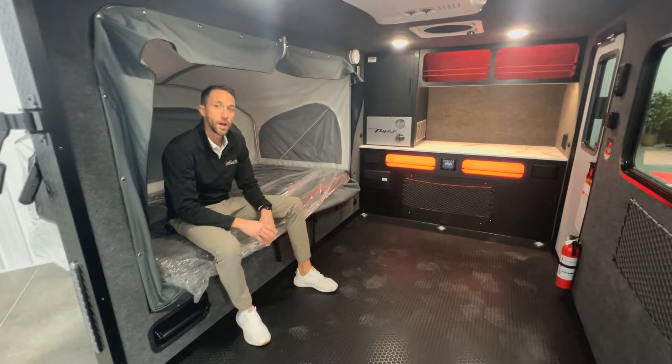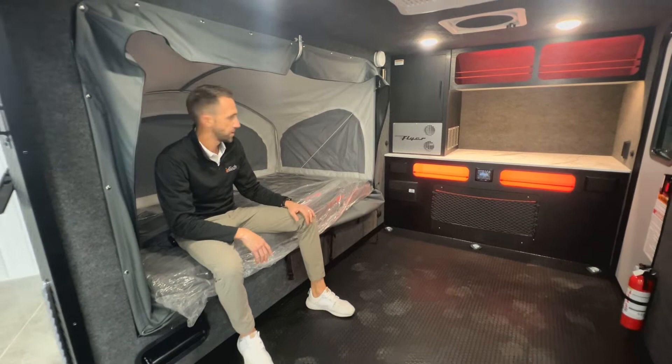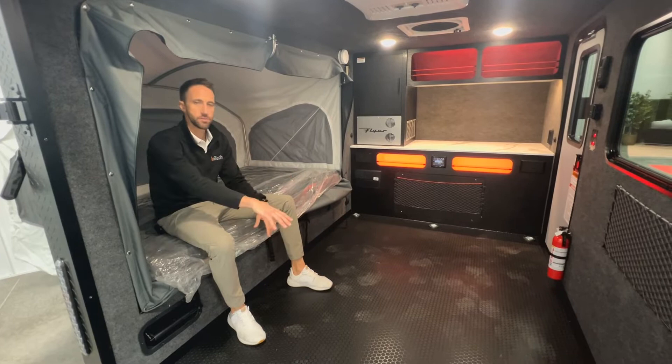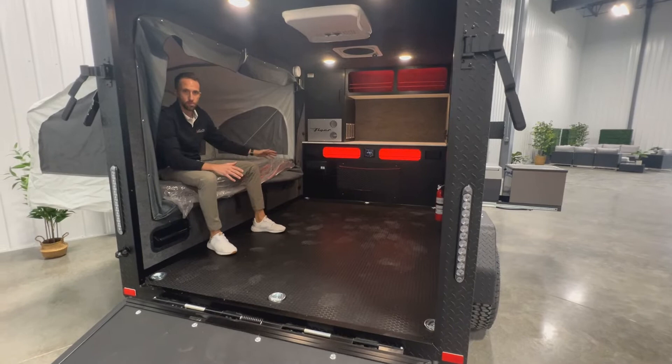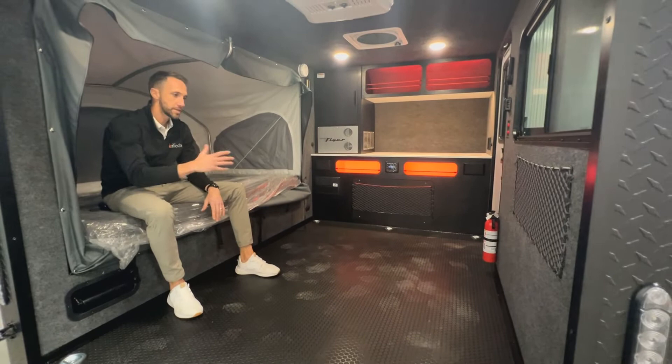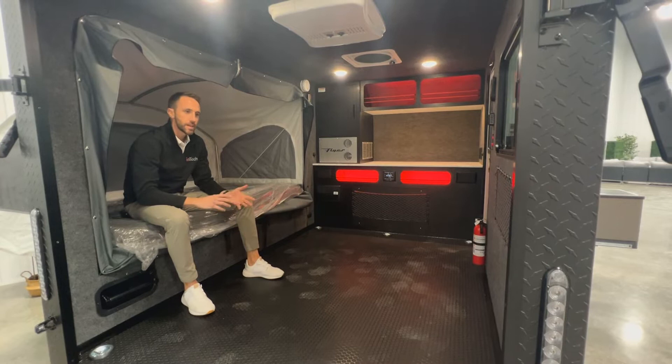Here's the bed in the open position — it's a 48-by-80-inch bed, so plenty of good sleeping space. The floor space is six feet wide and eight feet one inch long up to the front cabinet, giving you plenty of room for most any motorcycle, dirt bike, or four-wheeler. Once you're in camp mode, if you need to set up additional mattresses on the floor you've got the room to do that as well.